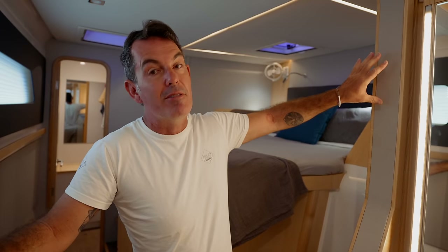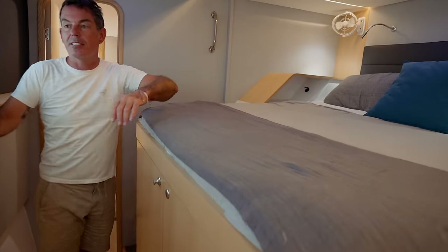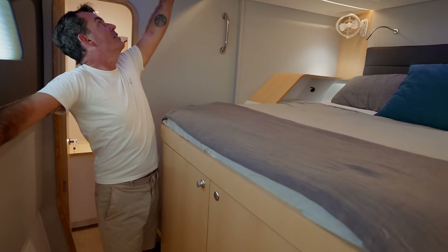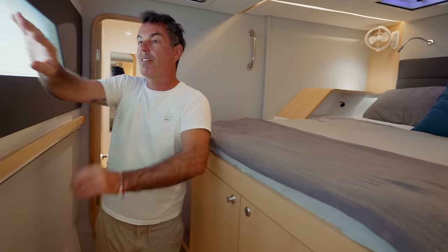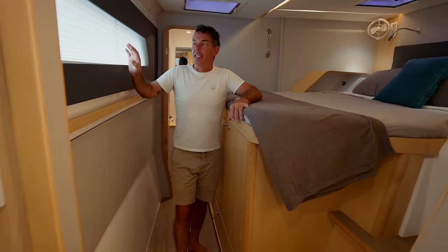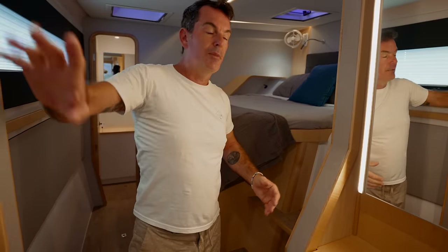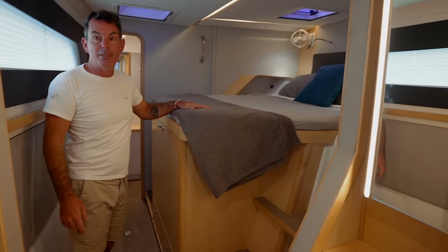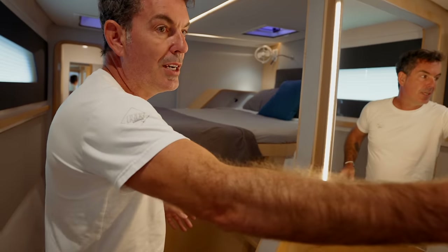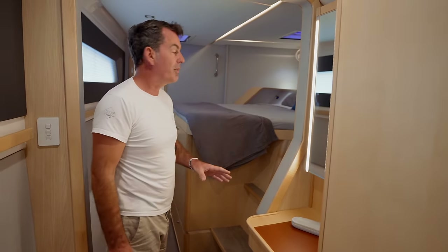Moving forward into the cabin — something changed between hull one and hull two: this surround now has a beautiful fabric insert, a very nice feature. Moving into the master cabin, we have two large opening hatches. Lying in bed you have panoramic windows with about five feet of vision — you can have your morning coffee looking out at your anchorage. With the vanity unit and workstation rather than the wardrobe, you actually get about 150 degrees of vision from bed. The alternative option is three wardrobes here for added storage, but we don't need it.